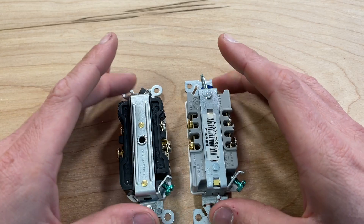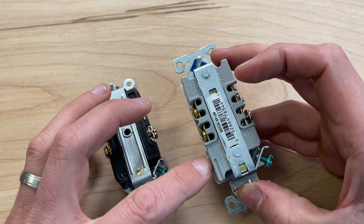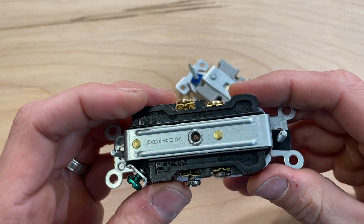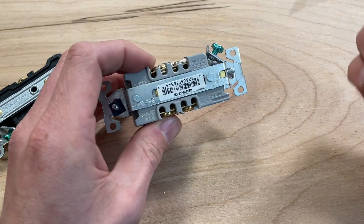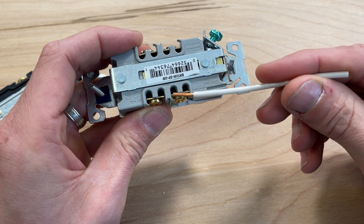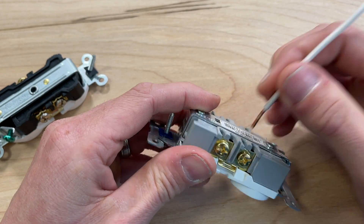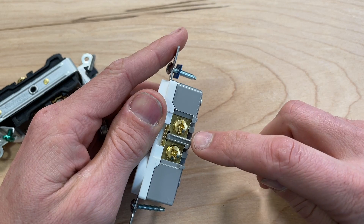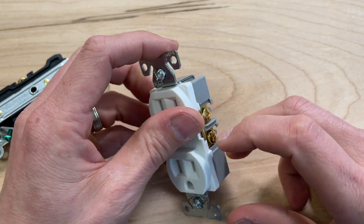Flipping over to the backs, one thing you'll get on pretty much all receptacles is a strip gauge. Leviton's is a little harder to see — it's actually on this side and just calls out a line. The strip gauge is meant for the back wire feature, so if you have a piece of wire you're stripping it to that size. If you're going to do a j-hook clockwise around the screw terminal and fit the wire underneath, that needs to be stripped longer.